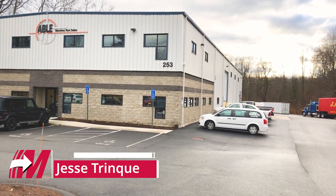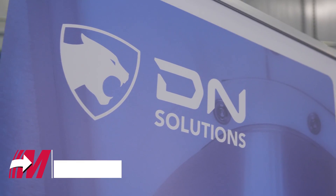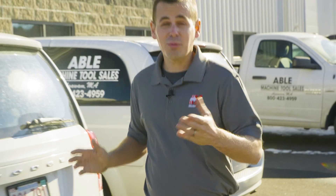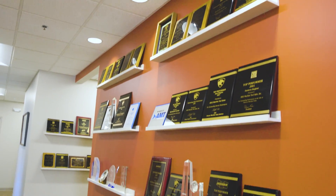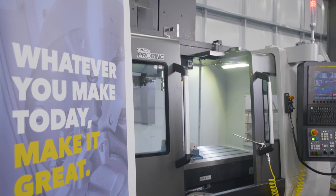I'm here today at Able Machine Tool Sales. They're a distributor for DN Solutions CNC machines. I'm going to be talking with Alan Lockery about one of the projects we're currently collaborating on. Welcome to Able Machine Tool Sales. I know we've had some of the DN Solutions machines in our shop supplied by you guys. It's been a great relationship on both sides.